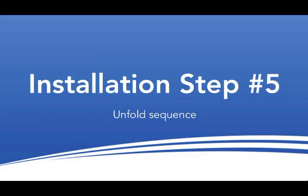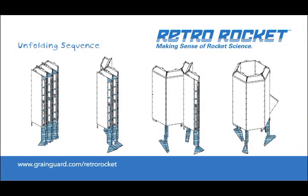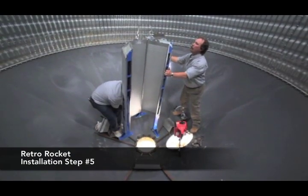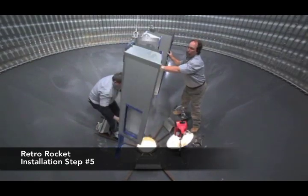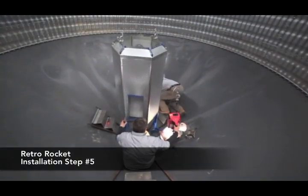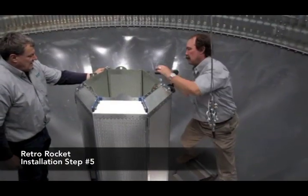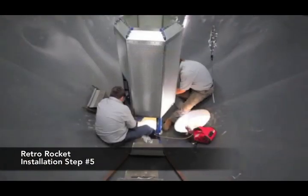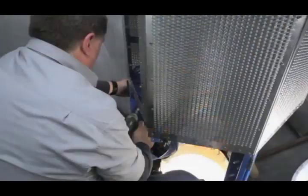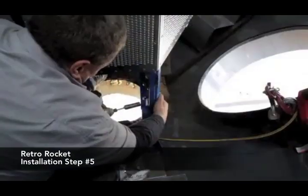Step 5: Unfolding the Rocket. The RetroRocket comes folded in sequence. When unfolding, just follow the same sequence it was originally folded in and unfold one panel at a time. With the rocket unfolded, lower it into position so that its three legs are taking the unit's weight and remove the winch cable. Fasten the panels in place using the provided bolts. Now, bolt the legs in place and ensure the entire unit is secure.